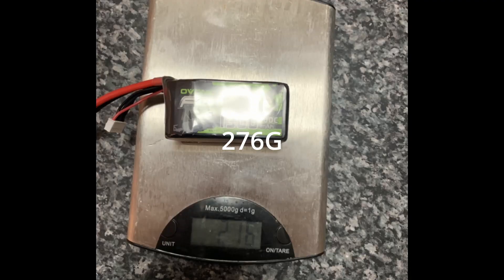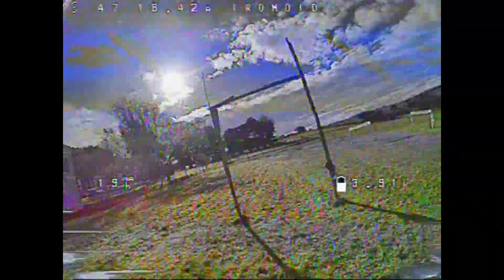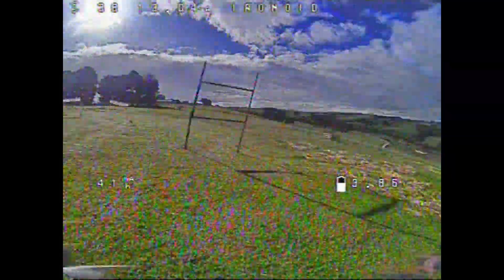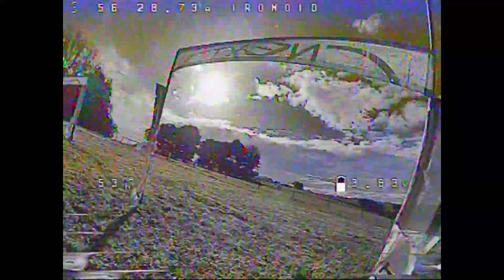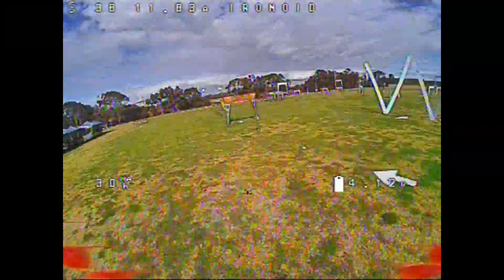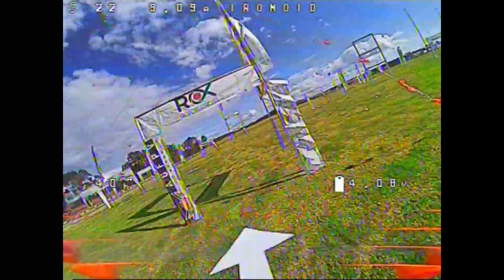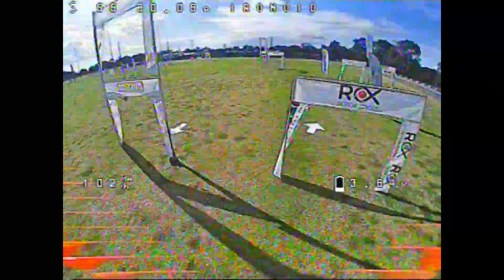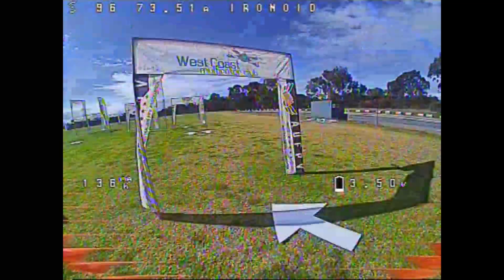I flew these batteries for one month and ten days after I bought them. I used them for the first month for just club races, and then I took them to Western Australian Champs. They were high-vaulted and run low, but they felt great at the event. I flew really well — there was no issue. They were just a really, really good battery and I've really enjoyed them.